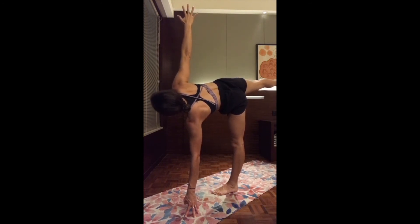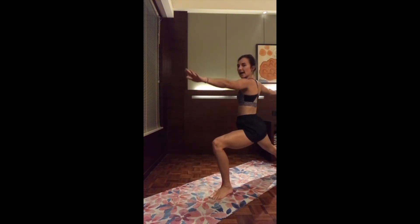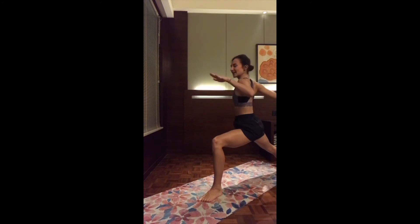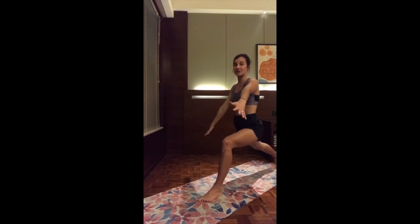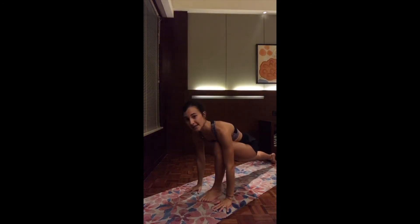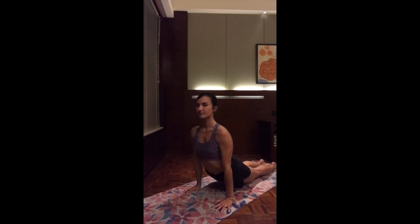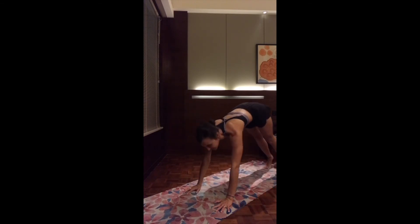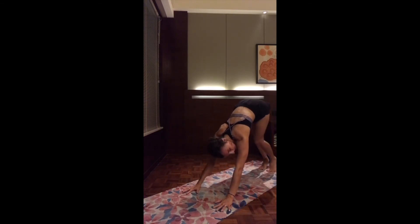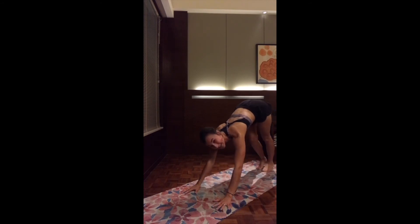One more deep breath. Exhale, slowly release toward warrior two — bending the front knee, bringing the two hands by the side. Exhale, melt the hips down, keeping the front knee right above the ankle. Inhale, move into high lunge — turn the chest forward, lift the back heel, reach both arms up. Exhale, hands on the mat, ready to take your vinyasa. Inhale, high plank. Exhale, lower. Inhale, chest up, open up the heart. Exhale, downward facing dog. Take your time to catch your breath. Walk on the spot before we get ready for the left side.